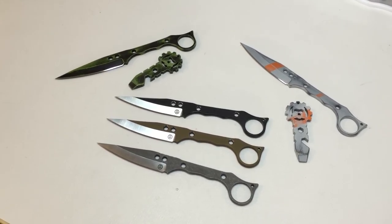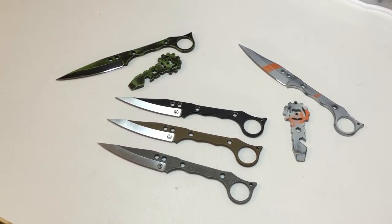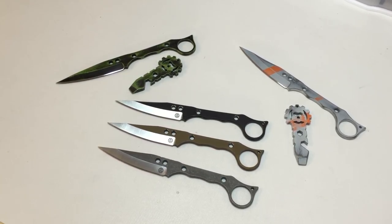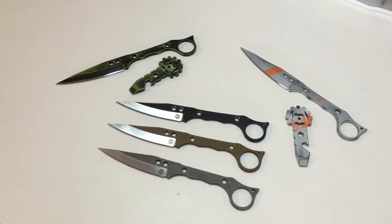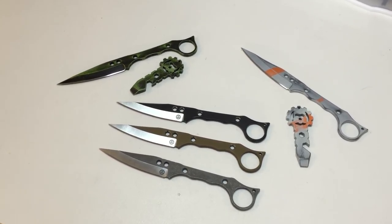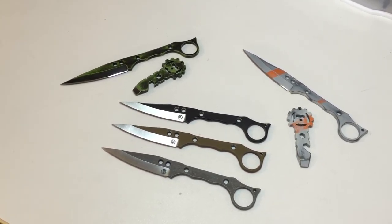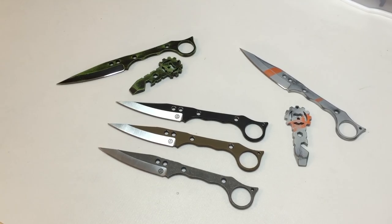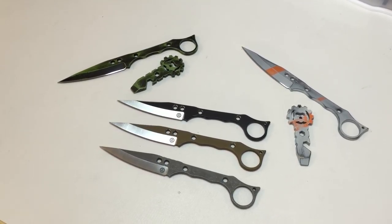At any rate, these are the SK-10. They were kind of designed as a defensive weapon — with the finger hook, kind of a poke and jab, get-the-hell-off-me type of deal. But most people — I hope nobody seeing this ever has to stab anybody. So they'll be used for whatever, just normal everyday EDC use, which is fine.